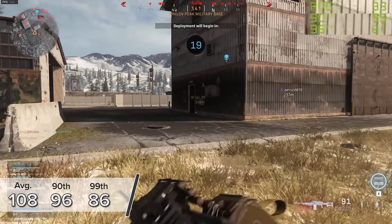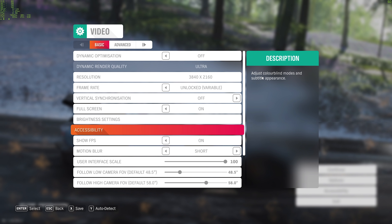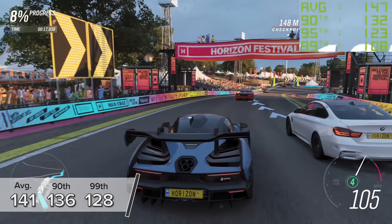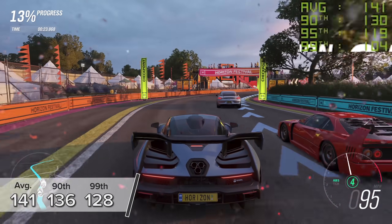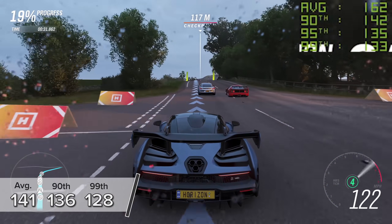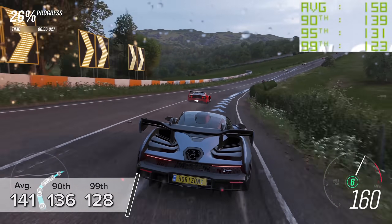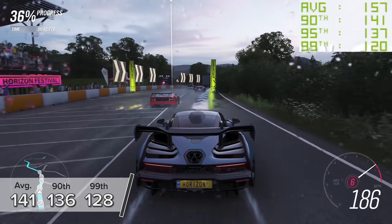Unfortunately Warzone doesn't support ray tracing, so no impact on performance there. Forza Horizon 4 is one of my personal favourite games, and at 4K ultra settings you're looking at 141 FPS on average — pretty insane. As a general rule of thumb for a racing game you want 40 to 55 FPS, so 141 is great. On the 90th and 99th percentiles, you're looking at 136 and 128 FPS respectively — a drastic increase over the RTX 2080 Super, which saw 90, 89, and 85 FPS respectively.